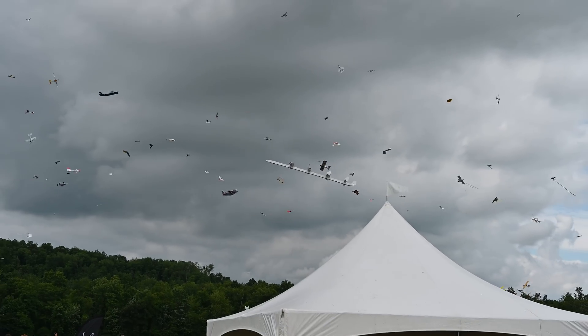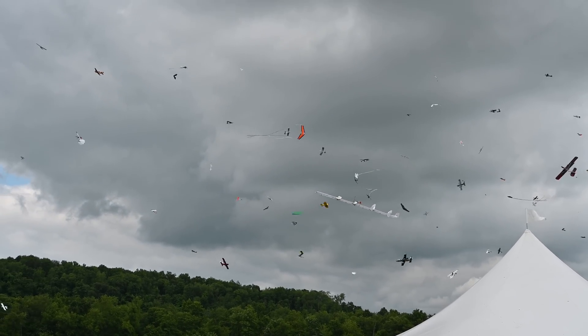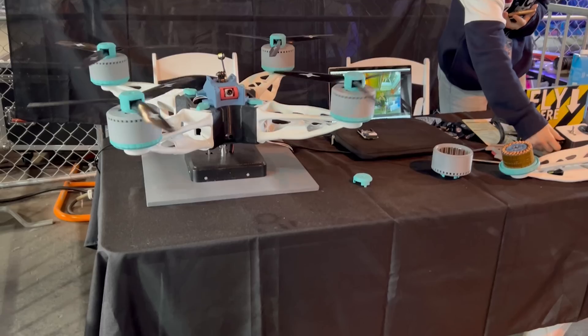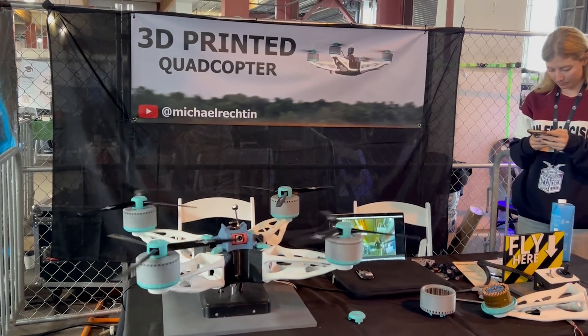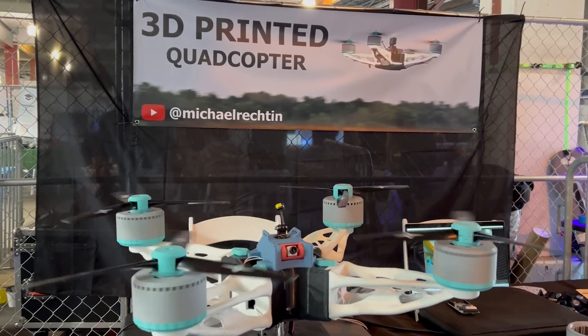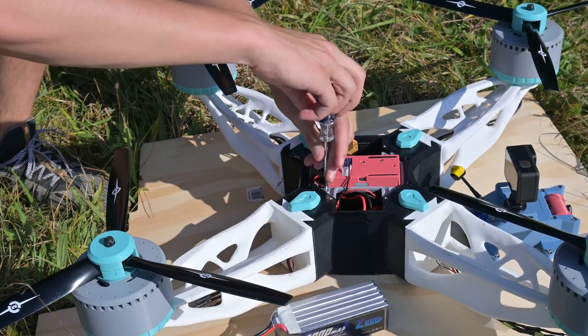All in all, Flight Fest was an awesome experience. I got to see some crazy RC stuff like their combat event they have every year, where there's just hundreds of planes in the sky all at once. Then, just two weeks later, I brought the quad to San Francisco for Open Sauce. I had it on display as an exhibit and got to meet and talk to a lot of you guys, which was a really awesome experience.